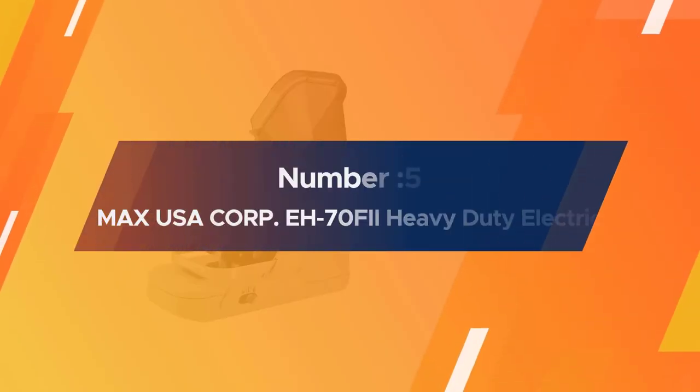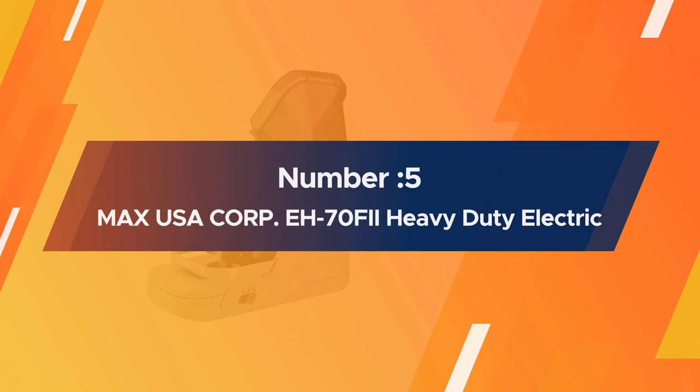Number 5: MAX USA Corp. EH-70 FII Heavy Duty Electric Stapler.